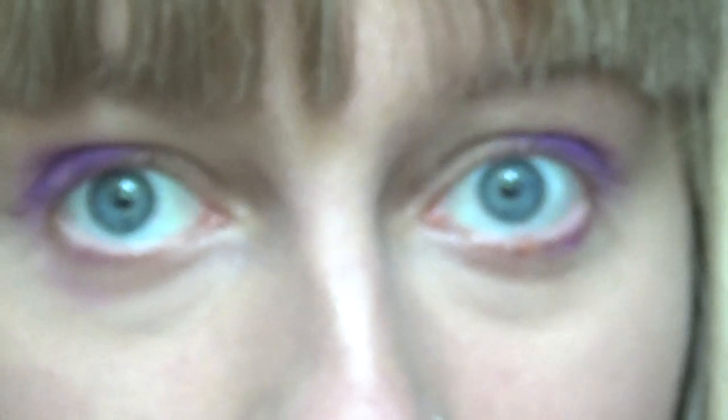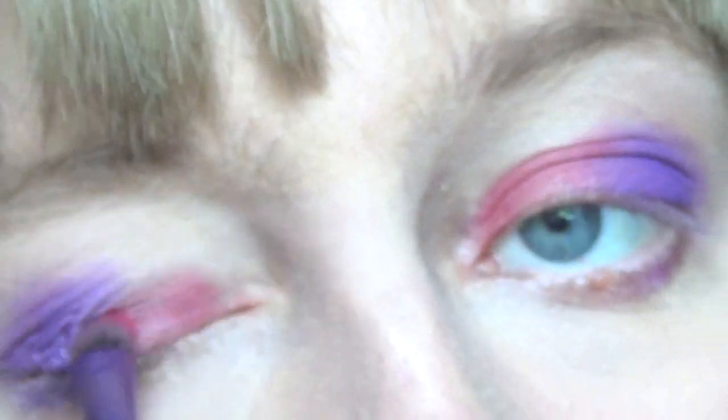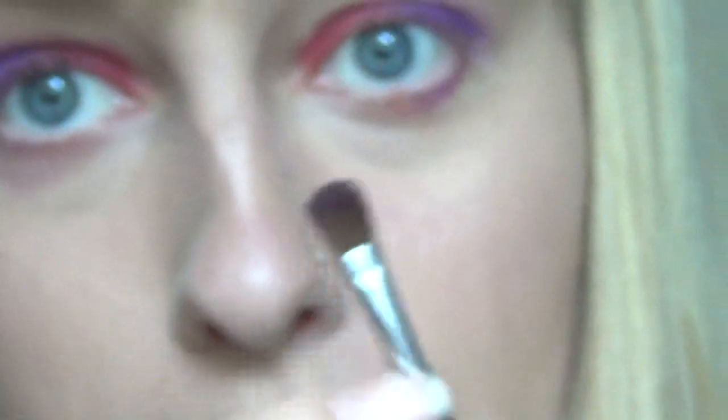I'm going to use the Real Techniques shading brush and put a little bit of the red shade, dusting it in this area and blending it out so the colours merge a little bit. Any little shadow brush works perfectly for this. I'm also using a small Cargo Cosmetics double-ended brush — it has an angled side used for brows, and a little brush at the end, which is what I'm using for the next step because you have to be very delicate.